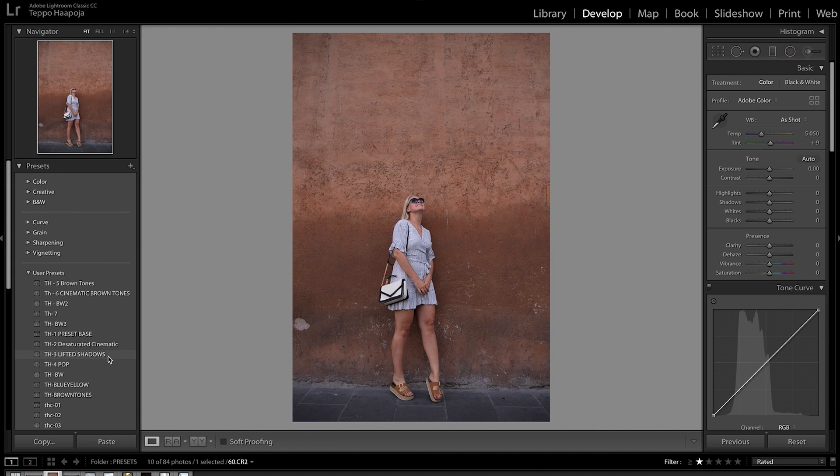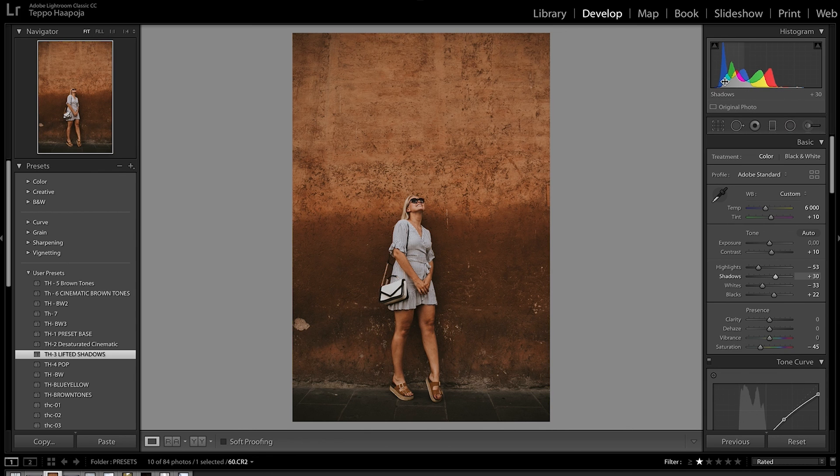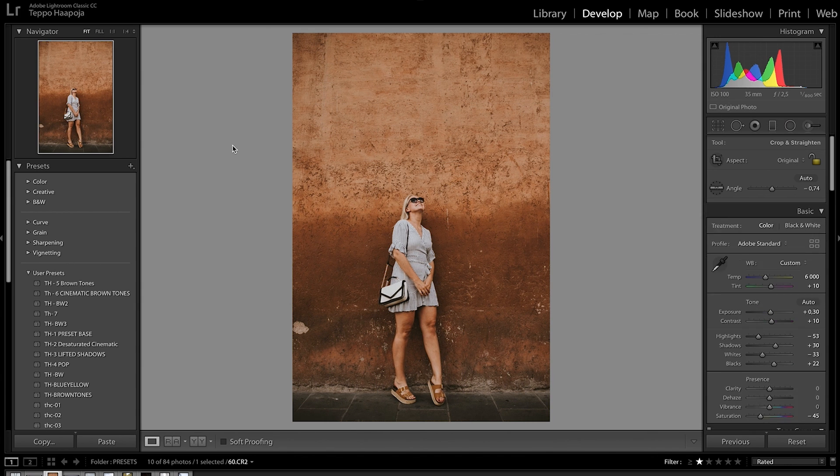Third photo — let's try the TH3 lifted shadows. This preset lifts the shadows to get that kind of faded vintage look, as you can see in the blacks. But in this photo, looking at the histogram, it's leaning a little more towards underexposed, so we're going to lift up the exposure, straighten the photo, and then do the same white balance adjustment. Maybe add a little more green. There you go — pretty easy to edit, not hard, not a lot of adjustments.